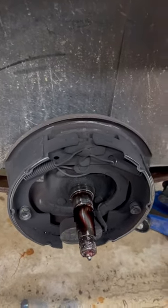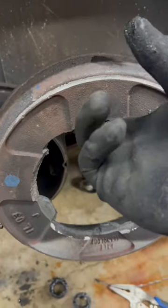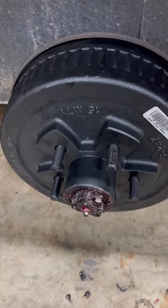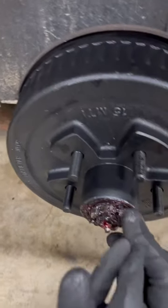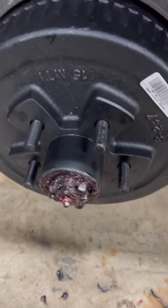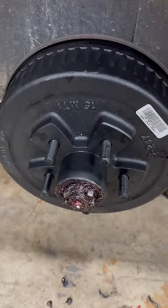I don't know if it did any damage inside there — that's pretty damn bad right there, look at that. But basically it just slides on and you put the castle nut back on. Then you're going to want to put that retainer screw back on there and you're good to go. It's pretty easy.